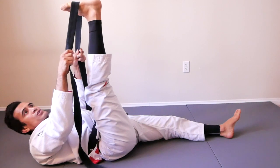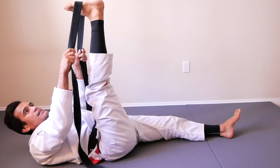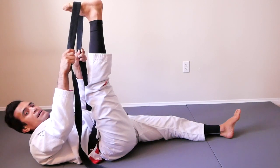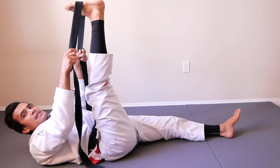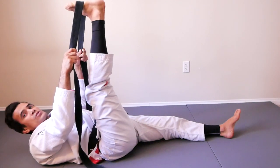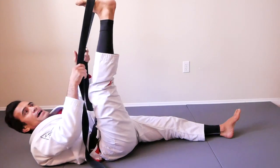One, two, three, four, five, six, seven, eight, nine, ten, eleven, twelve, thirteen, fourteen, fifteen, sixteen, seventeen, eighteen, nineteen, twenty. After that, open your leg to the side.